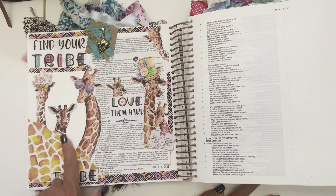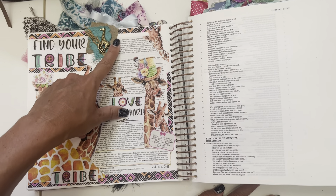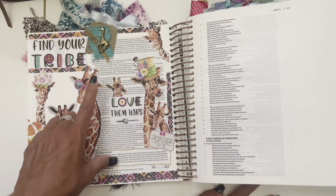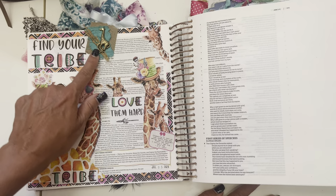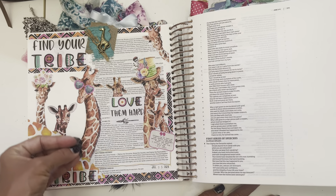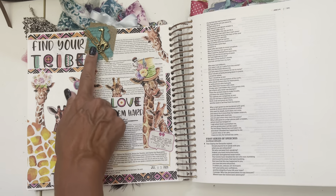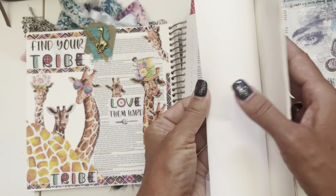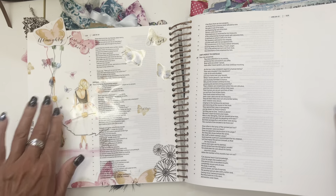And this was 'Find Your Tribe.' These were pieces of handmade paper I got from a group of women in Africa — a Christian organization that was trying to help these women out. So I was buying a lot of their craft stuff. This is actual paper made by African women in Africa — helping them get a step up in life. I love that. I try to support those when I can.